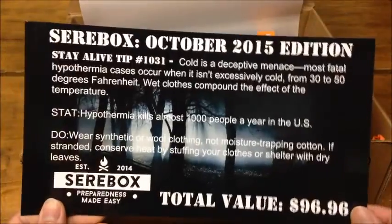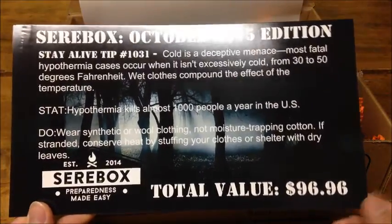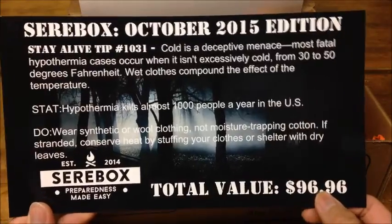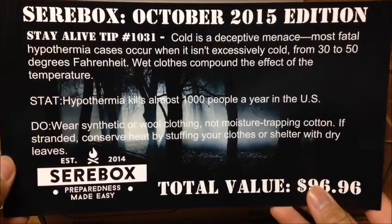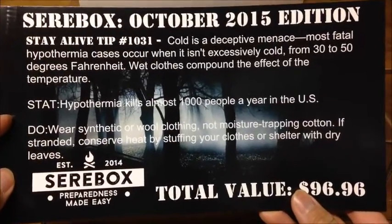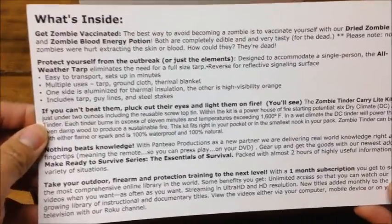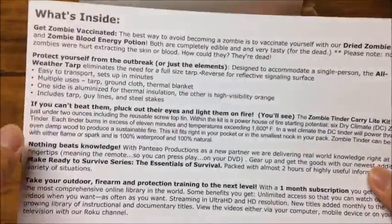We got the card here. It is the October edition for 2015. You got the total value on this. You also get a Stay Alive tip, which is actually pretty helpful, and a little description of some of the things and what's in the box.